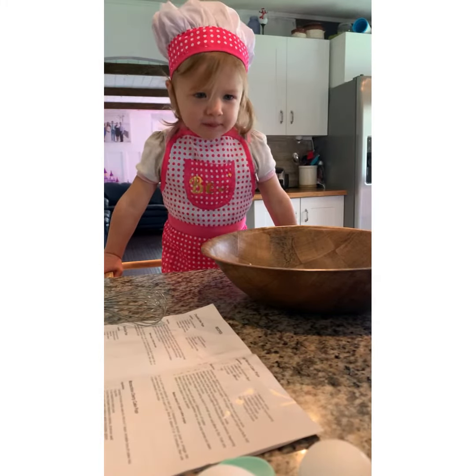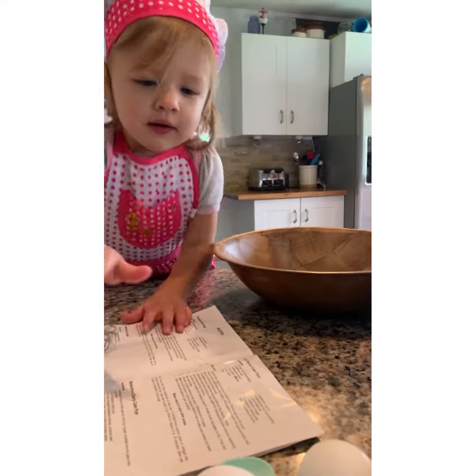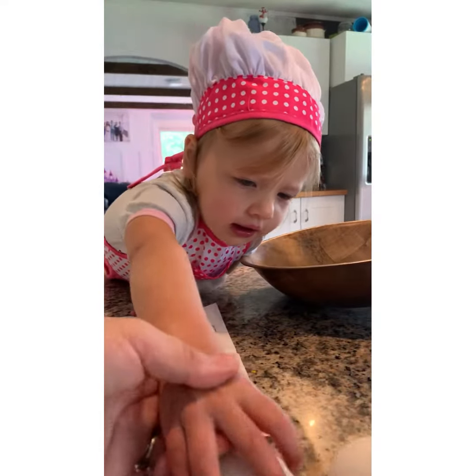What are we making today? Cake pops! We're going to try them out before we do them for the birthday party next weekend.